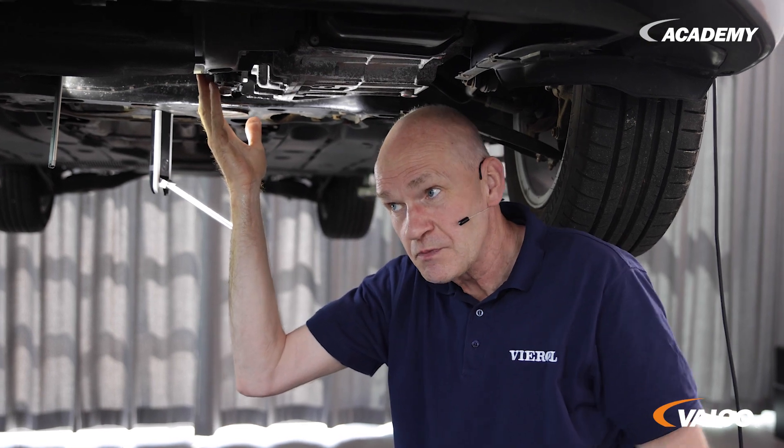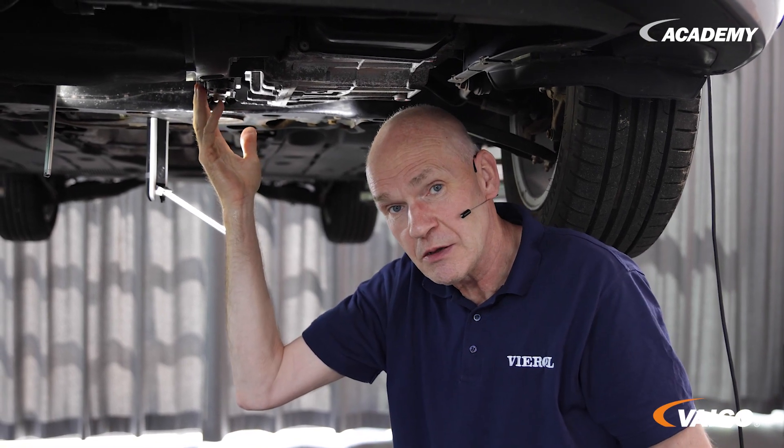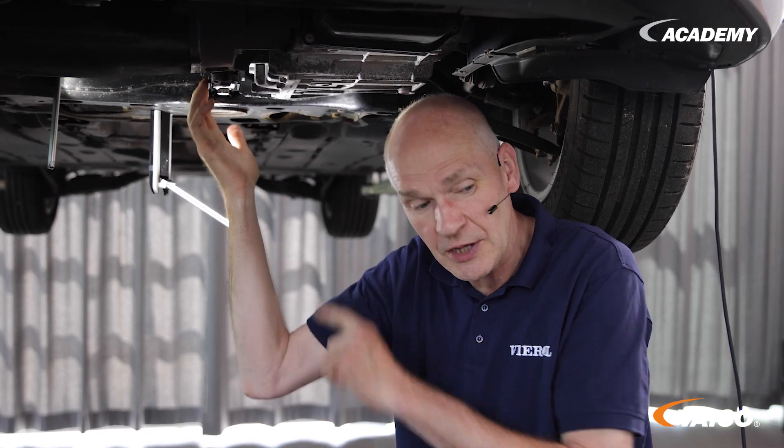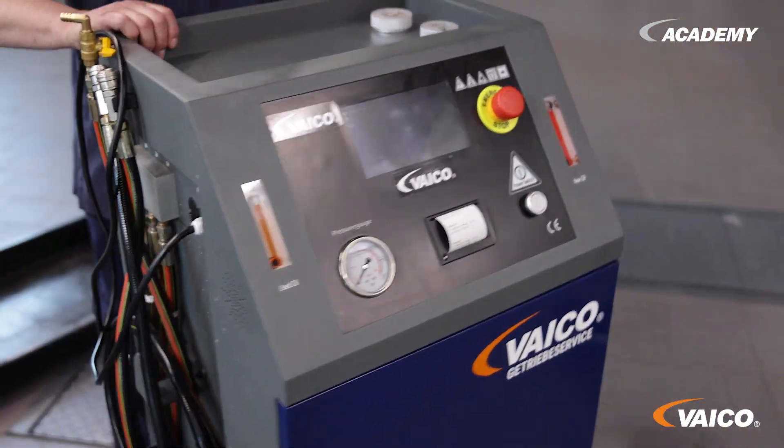Now we have installed the oil pump and we have no more faults. It's also important to remember to check the oil level. We recommend doing a transmission oil change after such a repair — ideally a transmission oil flush. We'll show you how to do that in another video.